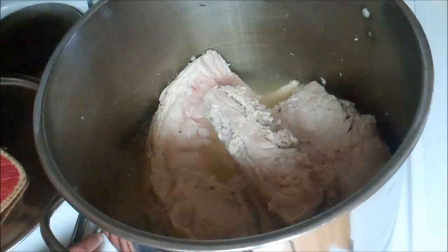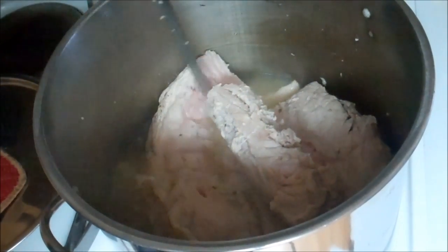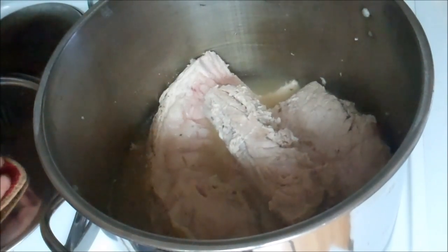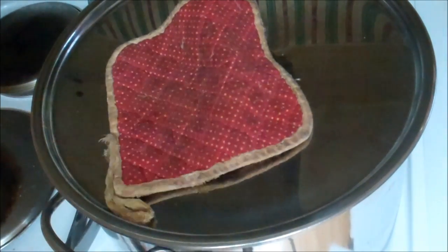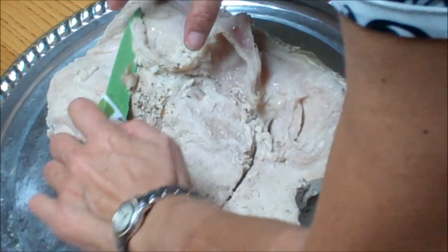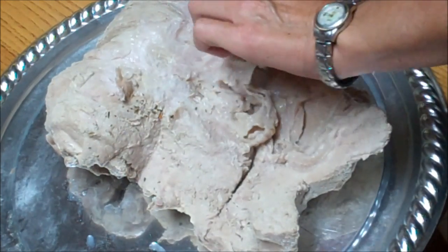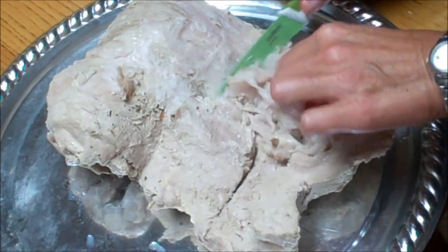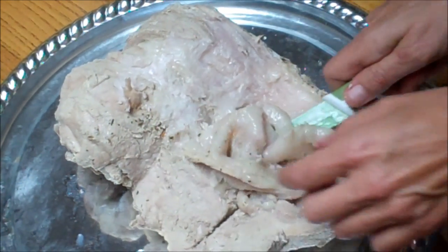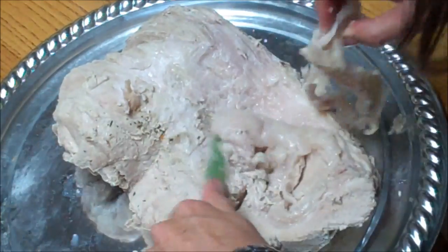We're going to cook it a little longer in this new broth, then we're going to cube it. We're going to have a hunk for dinner and then can the rest up for food storage. Once you get it out of the pot, get the rest of the fat off. It's still hot — you want to can it hot. Not too much fat on this one.